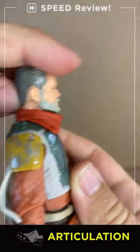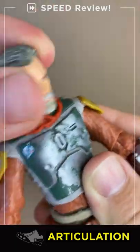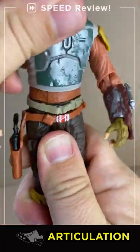Articulation: so Impostor Boba Fett has a nice head swivel — average up, average down. You gotta swivel the scarf around; it covers the neck and the back and gets a better range of movement both with and without the helmet. Average front and back.